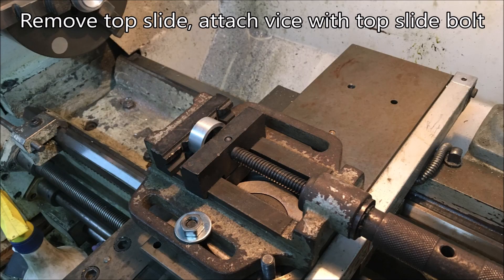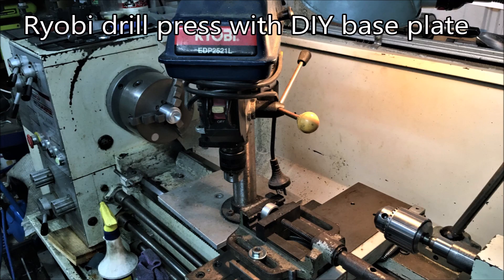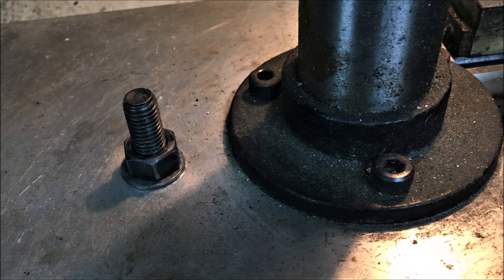Years ago I had to use the DRO on my lathe to drill holes in tubes on a production basis, and this is how I did it. I removed the top slide and then attached a vice to the cross slide. Then I would clamp a little Ryobi drill press with a special base plate to the bed of the lathe. This is the block I used to attach the drill to the lathe bed.